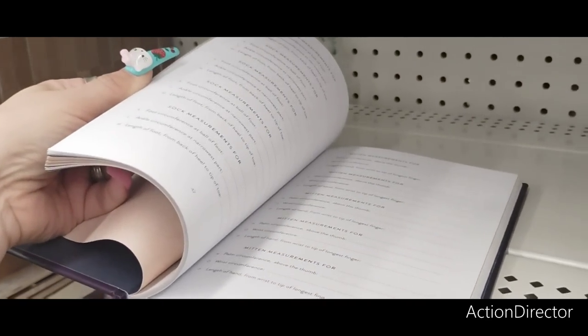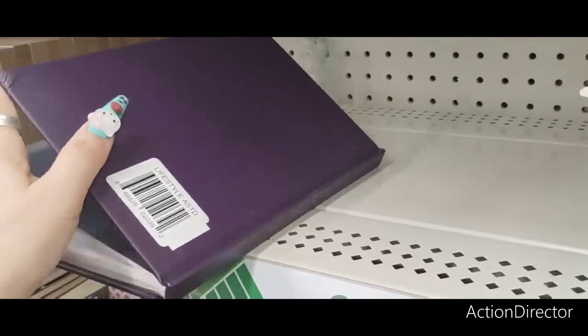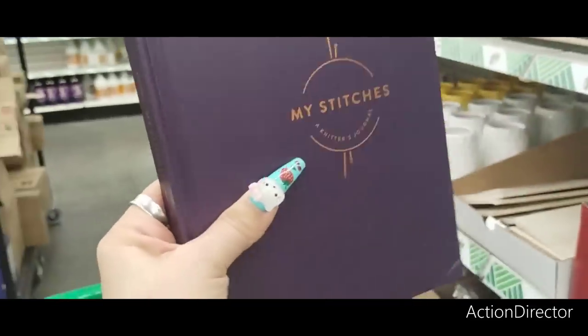Mitten measurements for wrist circumference — definitely nice if you have a knitter in the family.